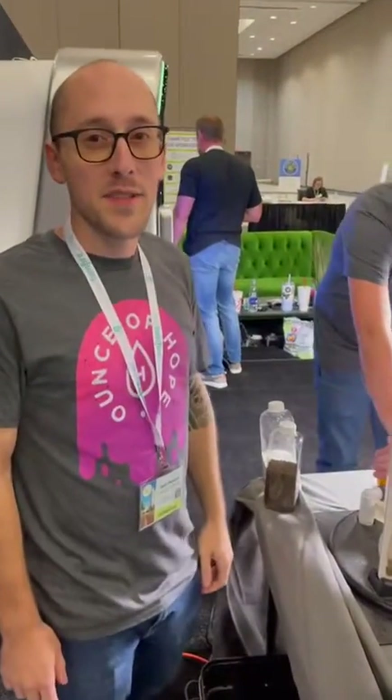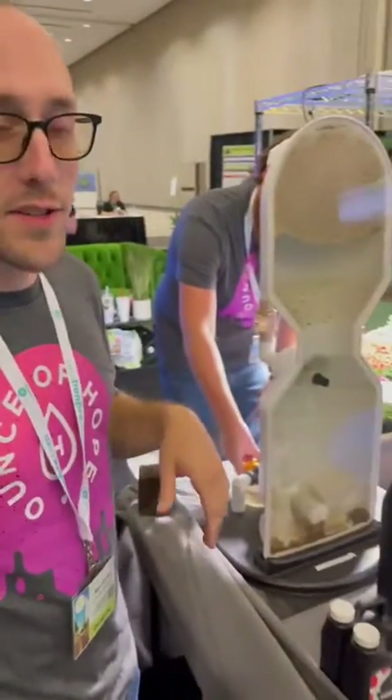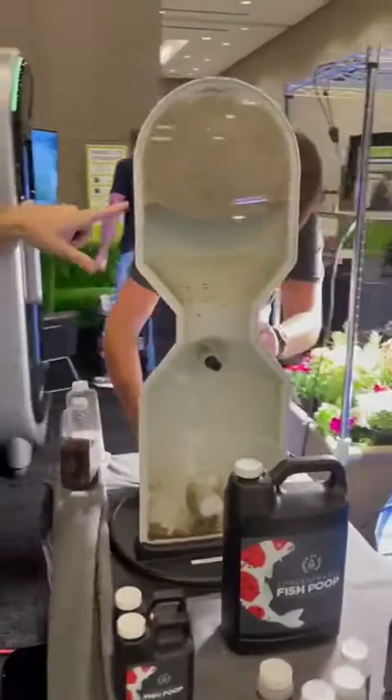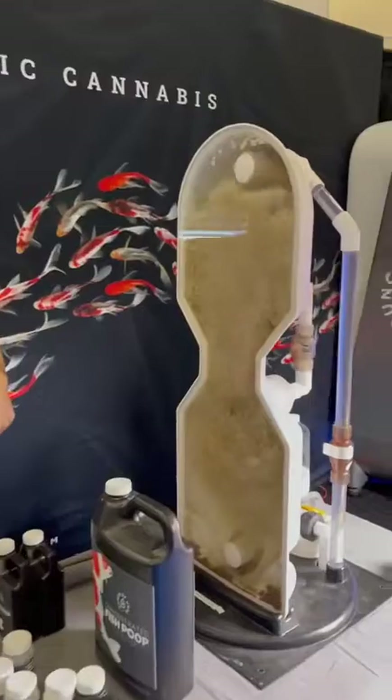We're here at the Mississippi Lucky Leaf Expo and this is a small scale fish system. There's a pump in that tank right there that's sending water through this filter, so that filter catches all the sludge.